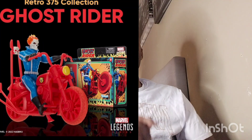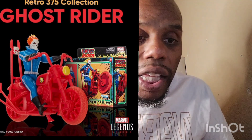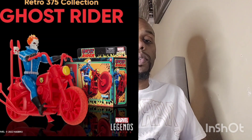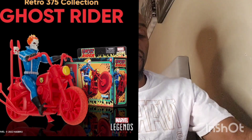They also have the Retro 3.75 Collection Ghost Rider figure with his red motorcycle coming out — this one looks pretty cool. I like the box art too; it looks really nice. It looks like it might be a six or seven-inch figure. Pretty cool overall — definitely worth checking out.